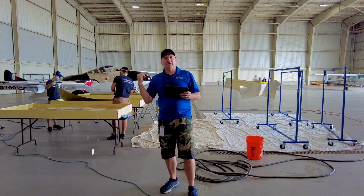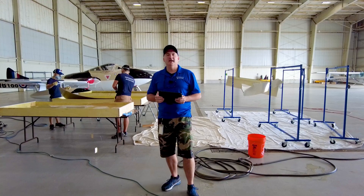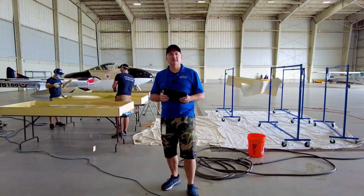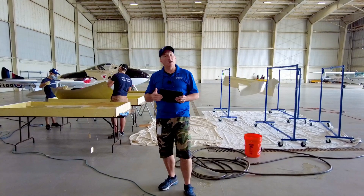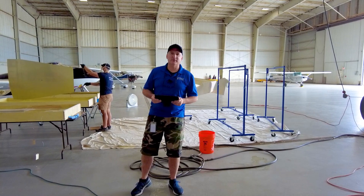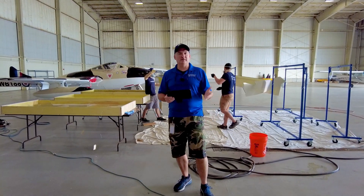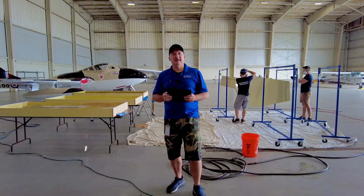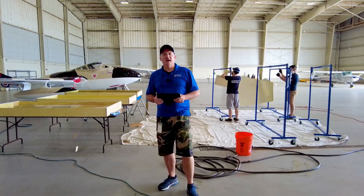You can see the flat tanks behind us here. I know they look like they're made out of wood — they are lined with fiberglass so they can hold the chemicals. The guys are going through and etching and allodyning. We put the skins in the mild acid for a couple of minutes, then rinse them, and then they go in the allodyne to get that bronzish look that protects from corrosion and really helps the paint stick. Then they get re-rinsed and hung up on these racks. We've got a couple of fans blowing on them to help them dry off because it's a little humid out here today.